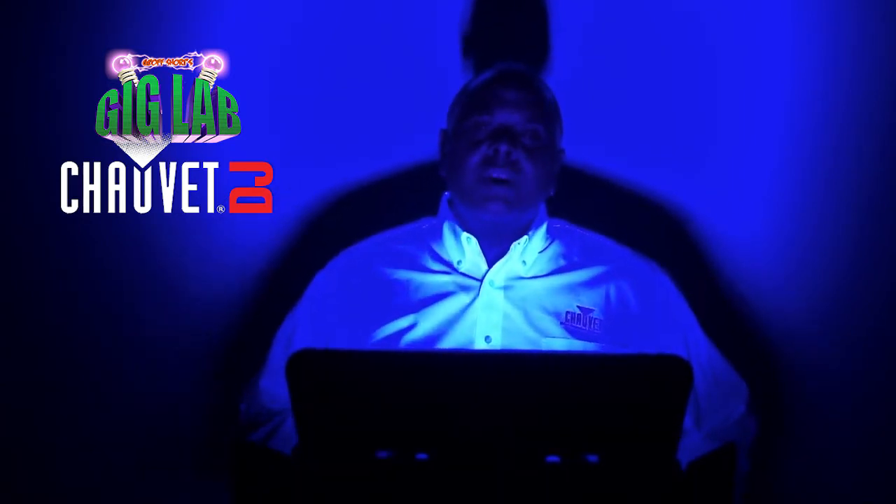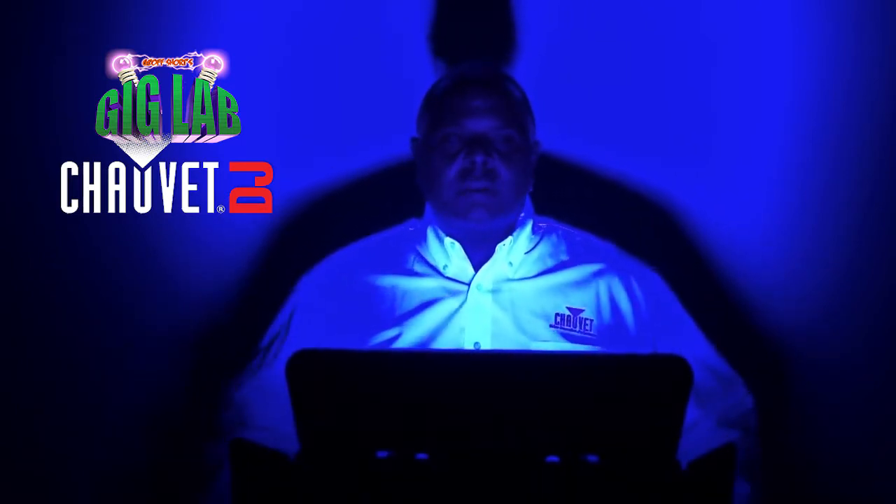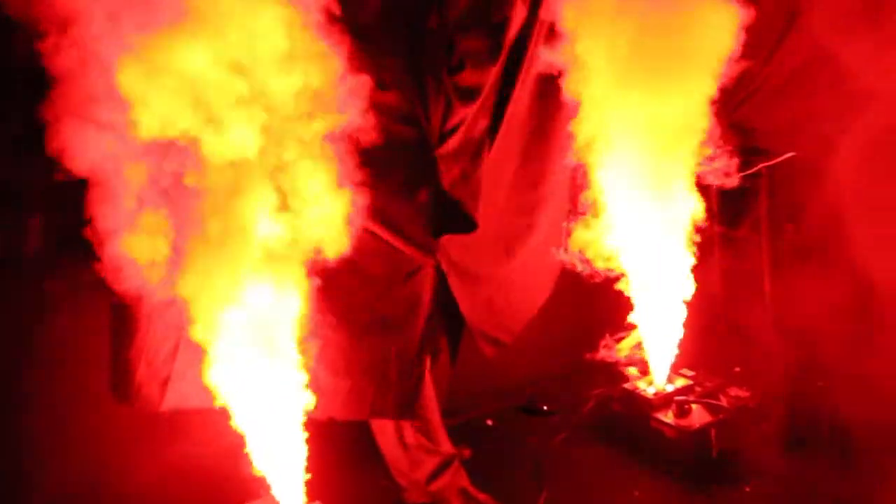All October long we've been bringing you lighting and effect ideas that are great for your Halloween parties and displays. We've talked about atmospheric effects like fog and haze. We've talked about gobos and gobo projectors. And today's trip to the Gig Lab is all about — you guessed it — UV or ultraviolet light fixtures, which are perfect for Halloween.